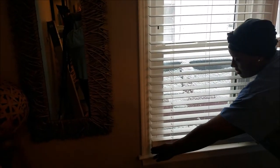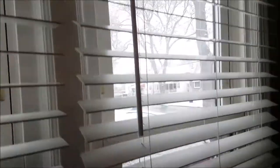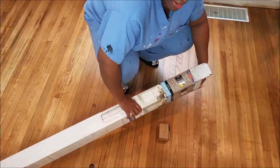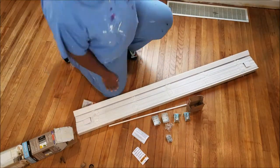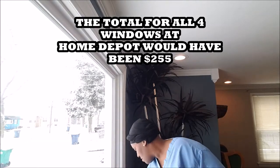I like it — no cord! So I'm excited to get these bad boys up. We had a little snafu, but I contacted Walmart.com and they got it right. All in all, for all these windows I paid $142 for everything with tax.